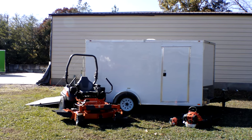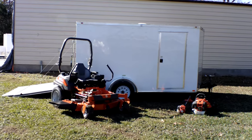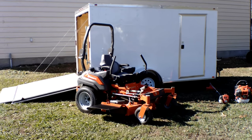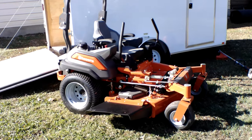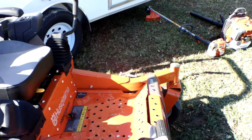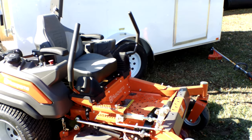Hey, how you guys doing? We're at SLE Equipment located in Nashville, Tennessee. Today we're going to look at the Husqvarna Z554 zero-turn mower with a 25 horsepower Kohler EFI engine. This is a mower enclosed trailer package. You can find this package as well as others on our website at SLEequipment.com. As you can see here, we have the Z554 Husqvarna zero-turn mower with a 25 horsepower Kohler EFI engine.